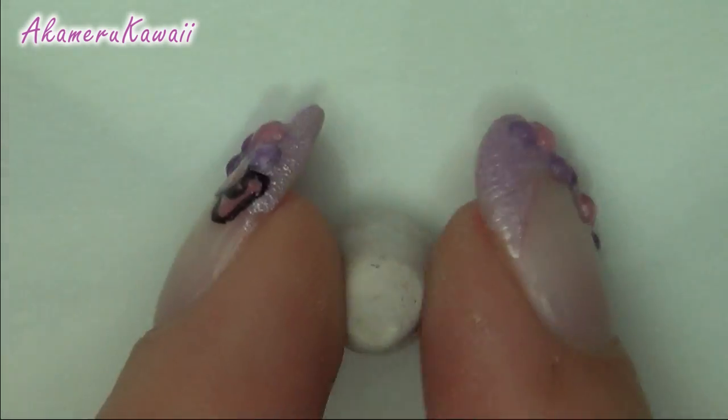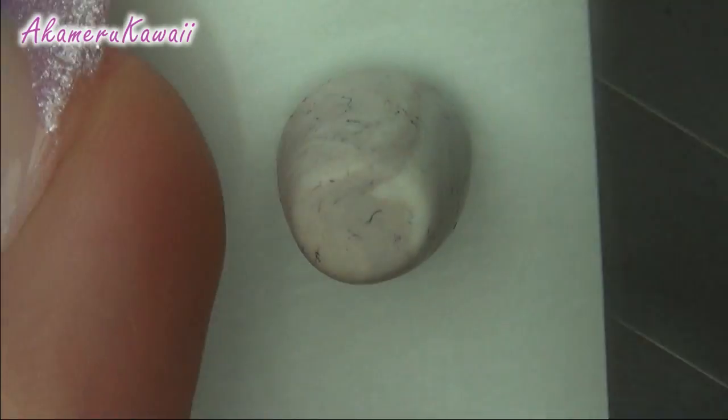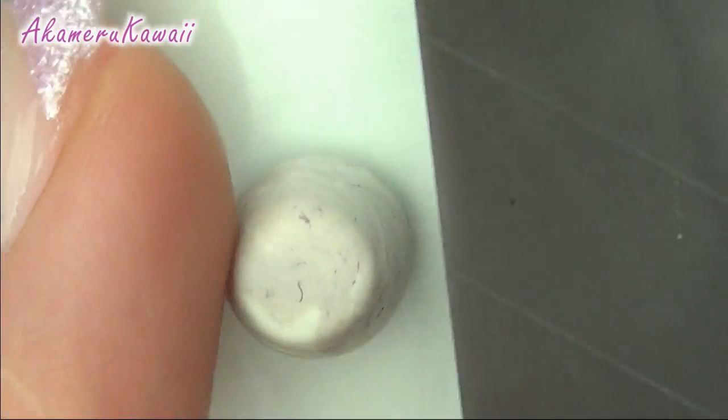First up, I made a cup base from scrap clay. I used the back of my blade to make indents along the sides.